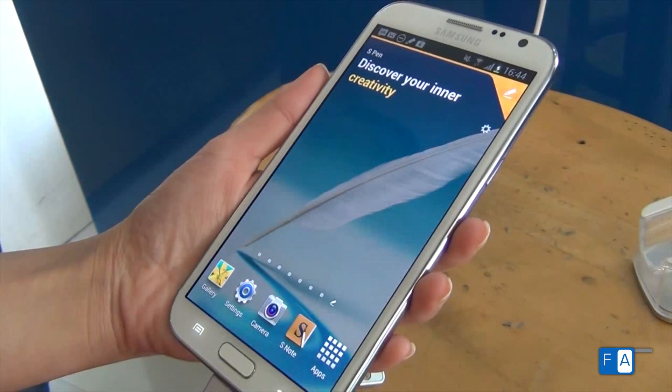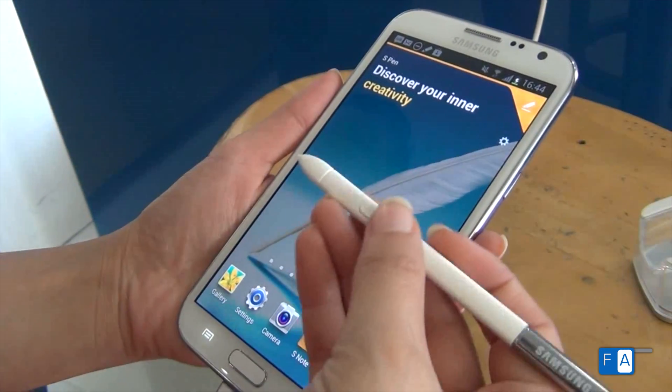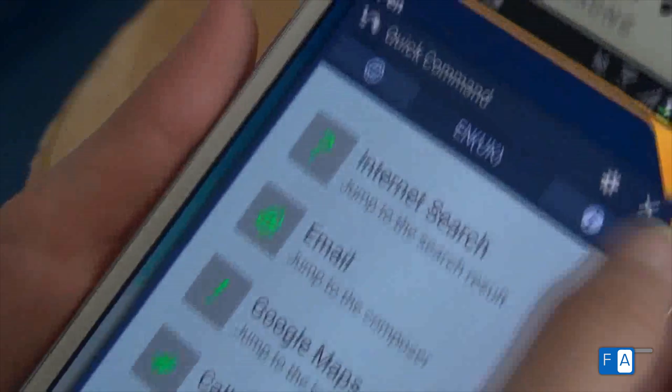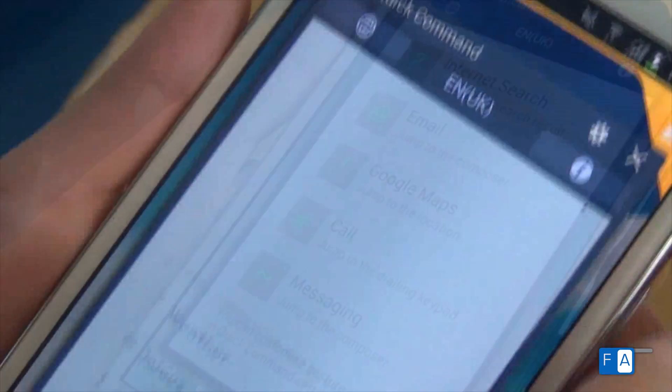Heard about the quick command on Note 2? We tried and tested it. Slide out the pen, press the button on it and make an upward stroke, and the quick command menu is ready to use.